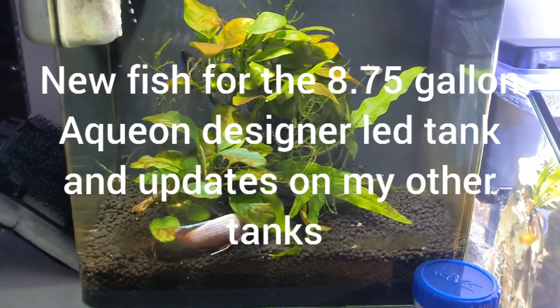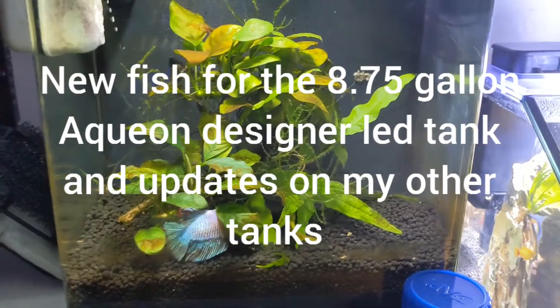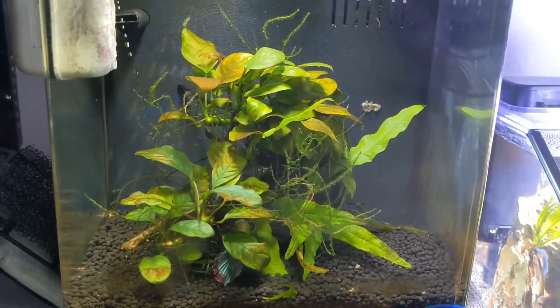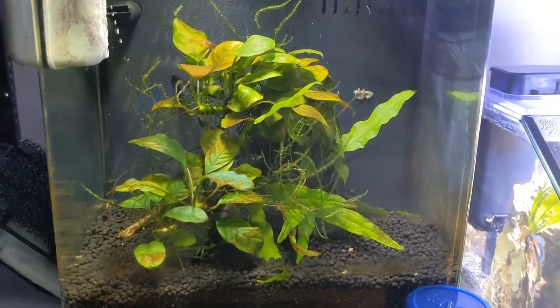Hey guys, Ole Andersen here from the Berkshire, Massachusetts Treasure Hunter. I figured I would do a little update on all my freshwater tanks.